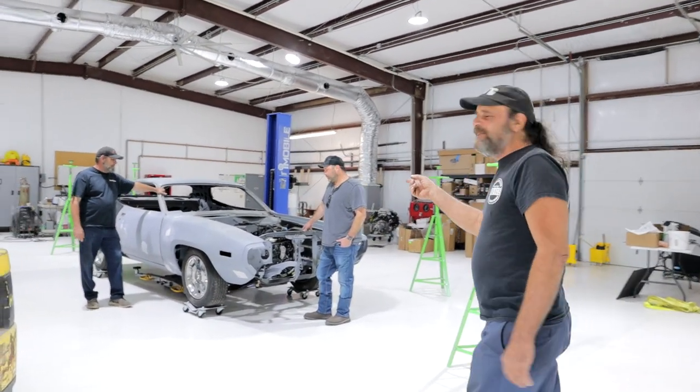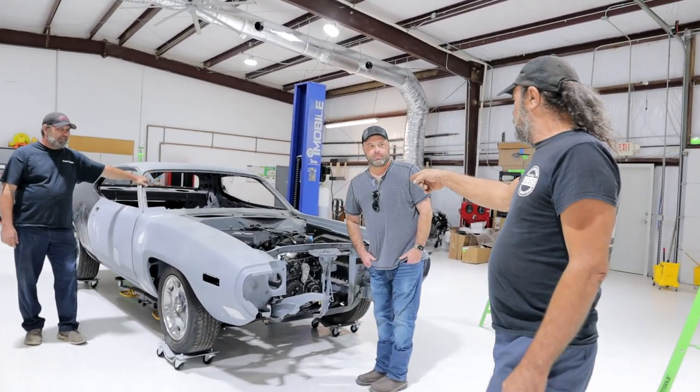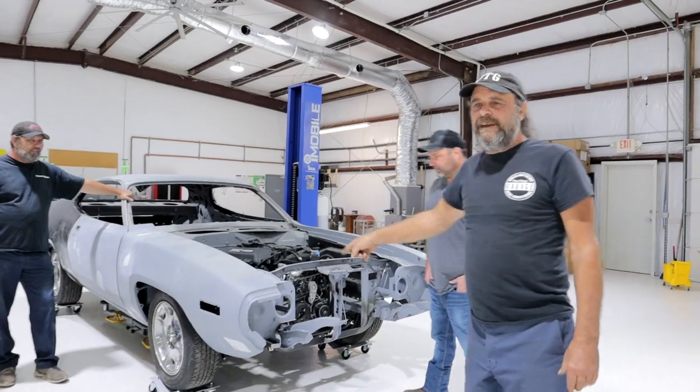He's building this Pro Touring 71 Hemi Roadrunner, 6.4 Hemi. This is John, and look at the shop.